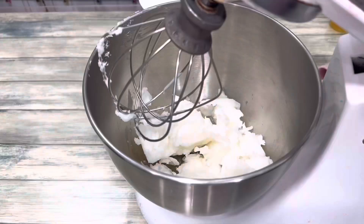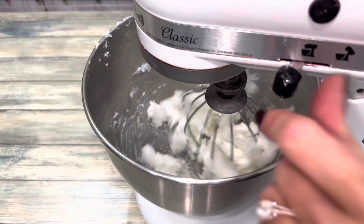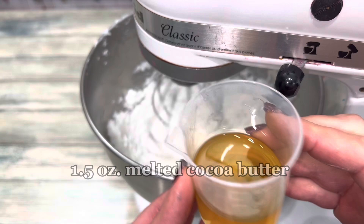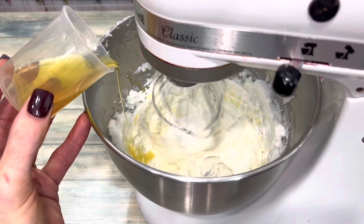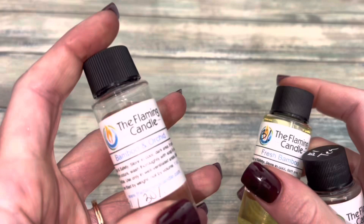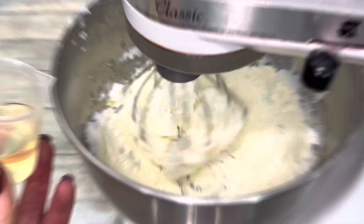I'm using 16 ounces of base. Whip it until it's soft and creamy, then slowly start to add additional wet ingredients. I'm using a bamboo and orchid scent. It has notes of clean, fresh, and ozone with a delicate, sweet, floral top note. It basically smells like a spa.